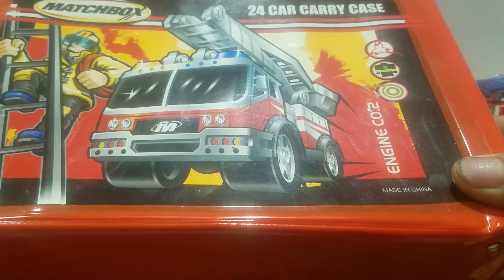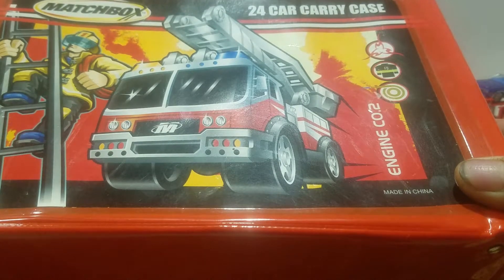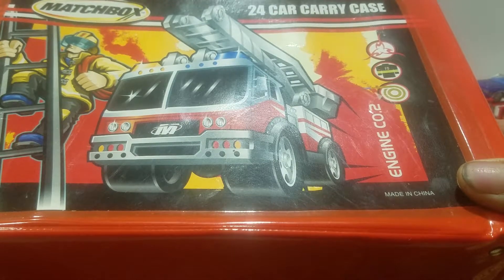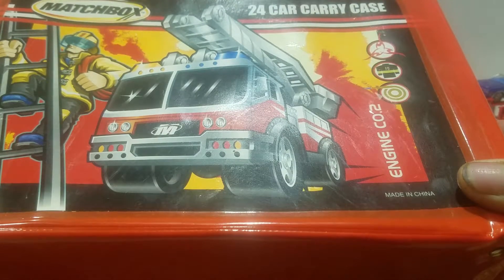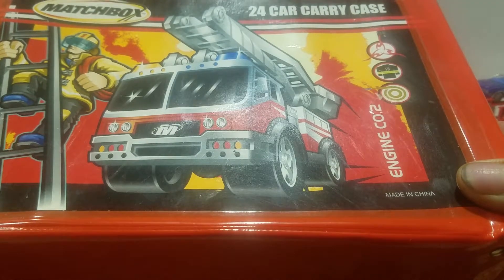In my opinion, the Matchbox era wasn't so great — it's like they were really geared to the kids in this era — so let's just open the case and see what's inside.